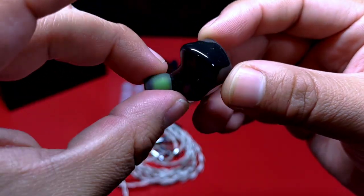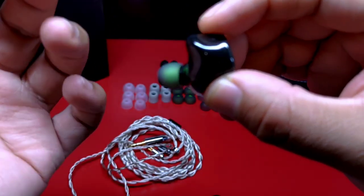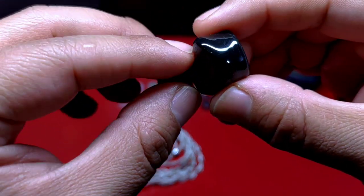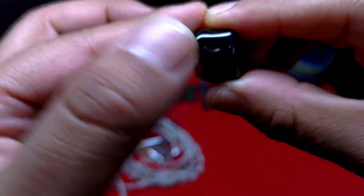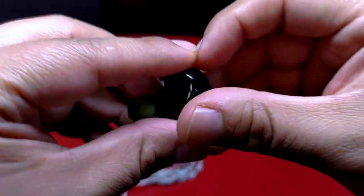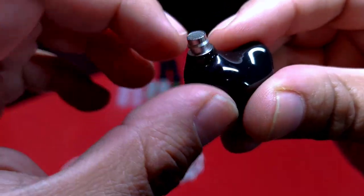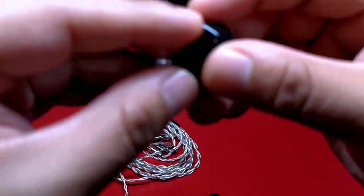La parte interna está en un color oscuro y la forma simula una versión custom, al tener una saliente en la parte superior cuya función es adosarse a la concha del auricular, especialmente en el área de la cymba. Me agrada que los bordes de esta saliente estén ligeramente redondeados, para que al momento de reposar no lo haga de forma incisiva. La base de la boquilla tiene un volumen adecuado, el cuerpo es de metal con una extensión y anchura adecuada, y entrará correctamente en el canal auditivo.